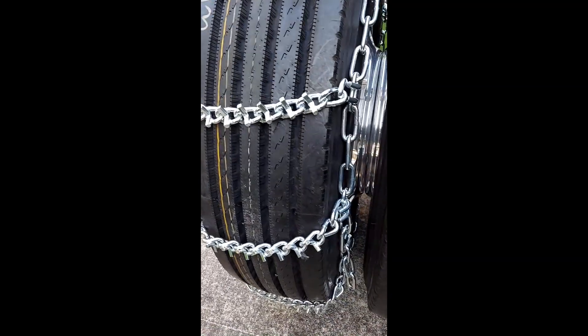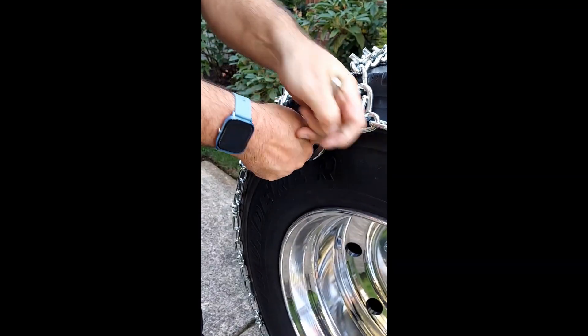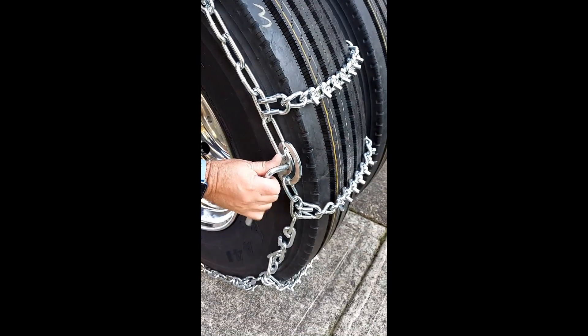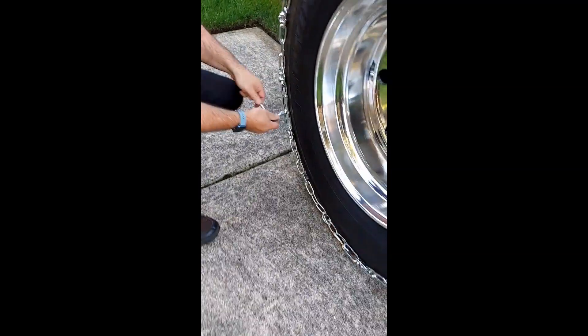Use the included cam tool to close the cam tensioners. If your chains do not have cams, then we recommend a rubber tensioner for tensioning, which can be purchased separately. Sometimes you have to move your vehicle a little bit in order to fasten a cam.